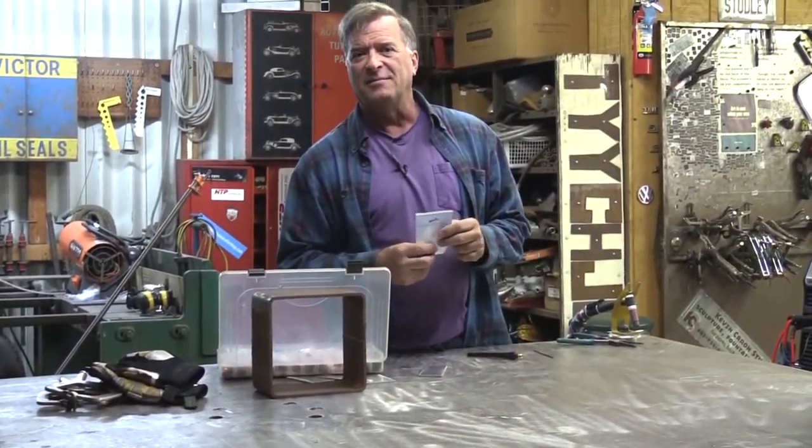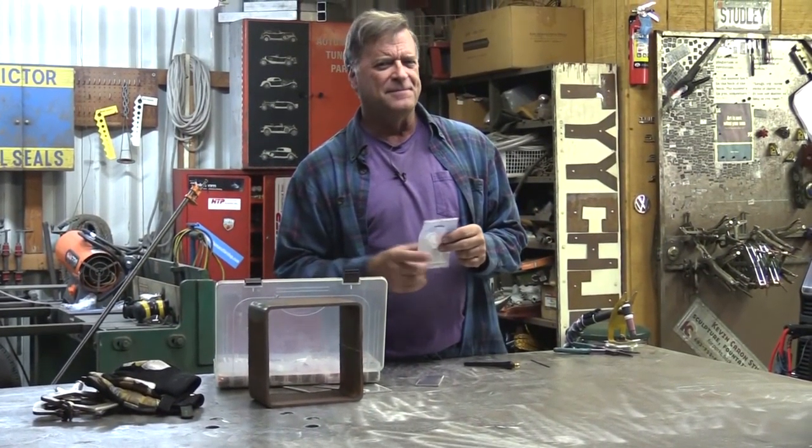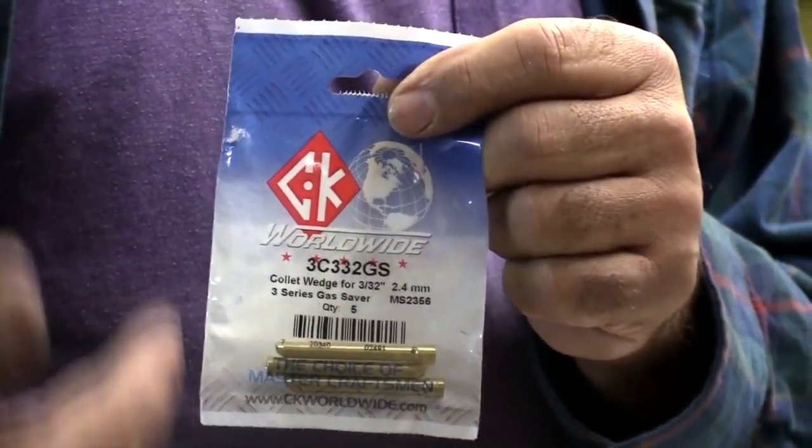One of my fans emailed me not too long ago and said, hey, I saw that collet video you did — haven't you heard about wedge collets yet? So as you can see, these are from CK. What the heck is a wedge collet?